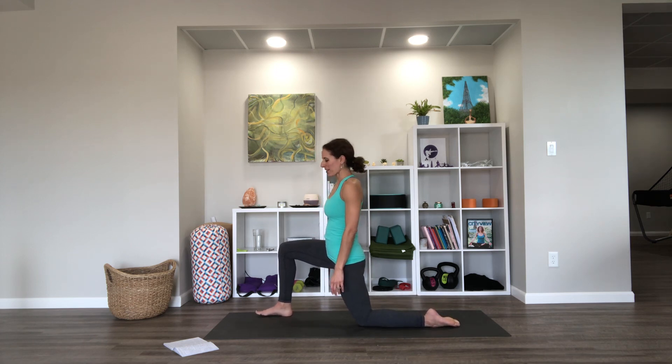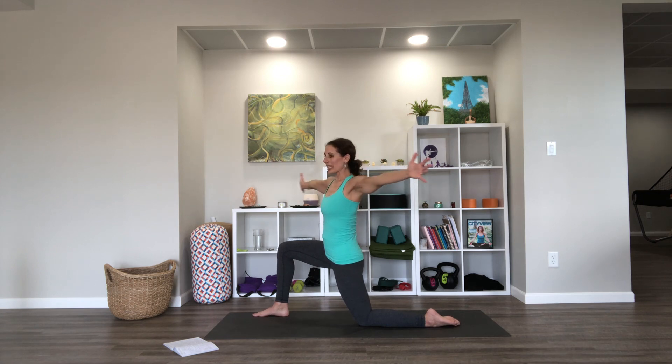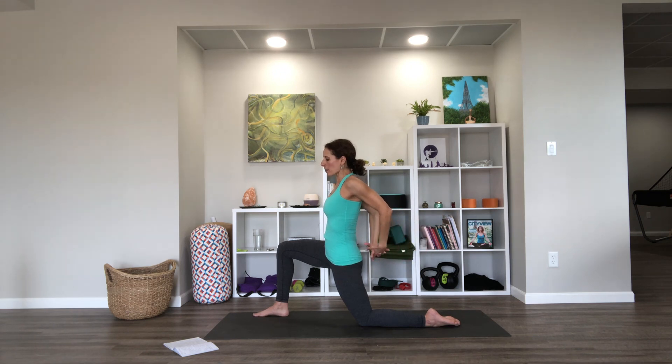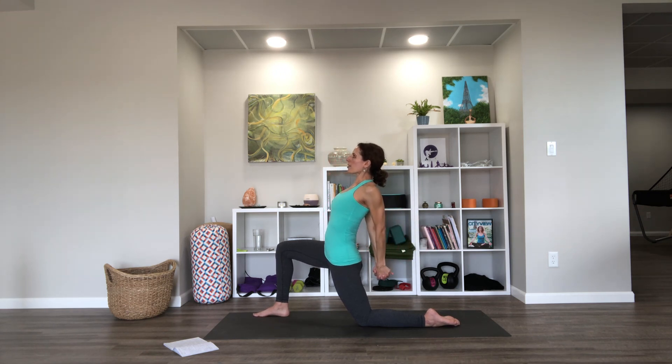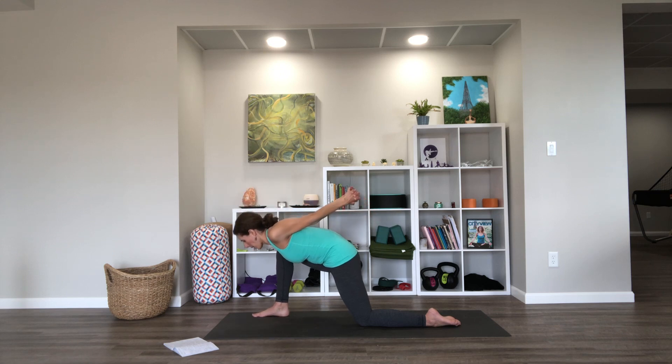Letting that leg get a nice rest after all that work. From here we're going to take the arms open wide, palms facing forward, still thinking tailbone down and ribs in. We're going to turn that whole upper body to the right as far as we can, noticing it's hard to breathe, and then turn back forward. Then open to the left, letting the legs work a little bit to help balance. Turn back forward.